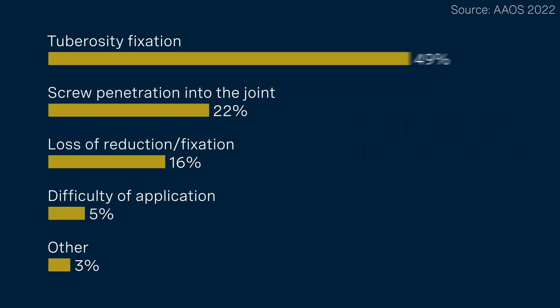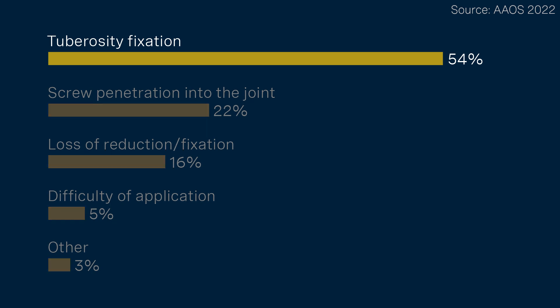According to a poll conducted amongst members of the American Academy of Orthopedic Surgeons, fixation of the tuberosities is the problem number one in open reduction and internal fixation of fractures of the proximal humerus.